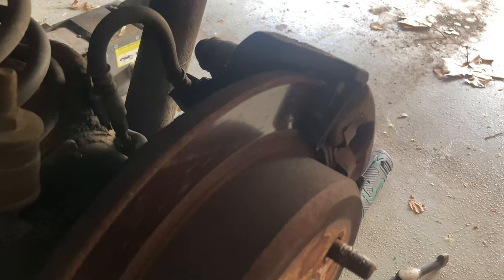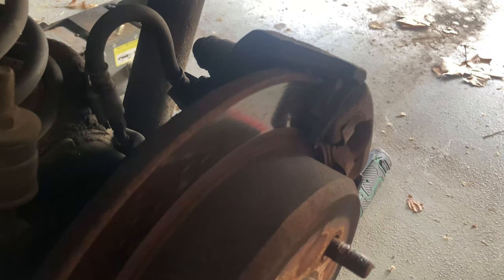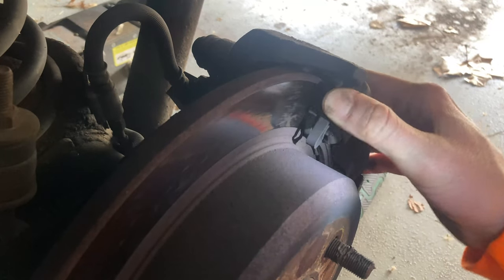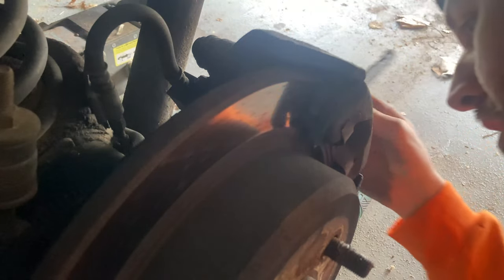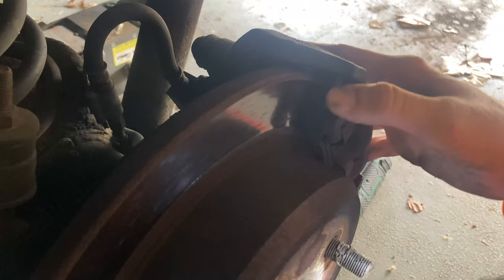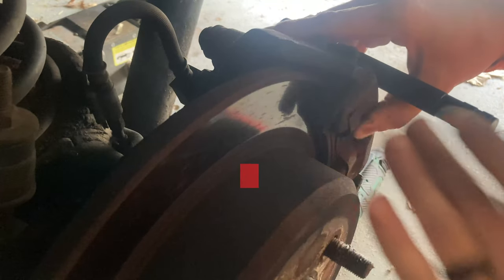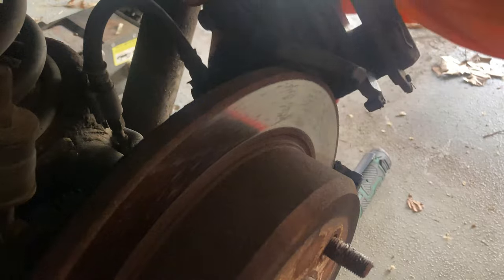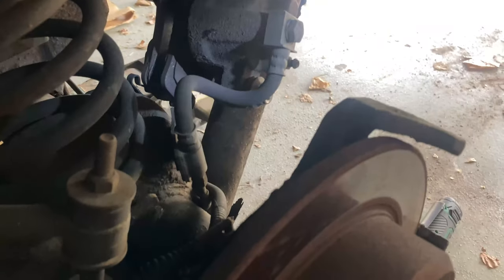There's the caliper. Pop that bad boy off — you can go about it any way you want. First though, there are these little tabs right here — there's a tab here and another on the other side. Those tabs need to come off so it can slide. Push it down and wiggle — there we go, the caliper moved. Just wiggle it off the rotor. The caliper is free, so set it next to the suspension and let it rest there for a minute.